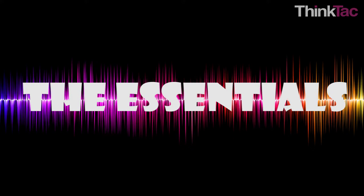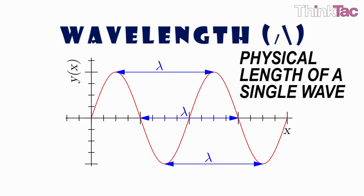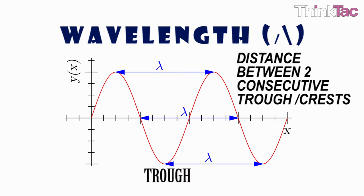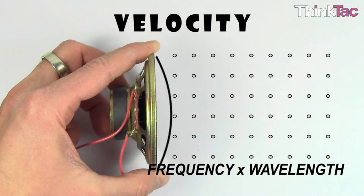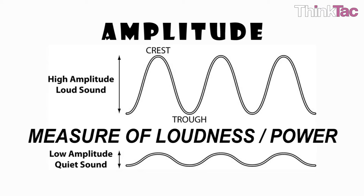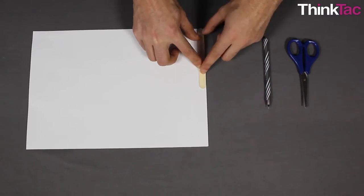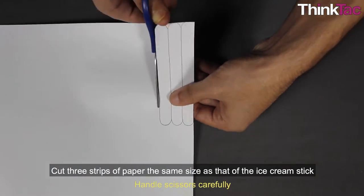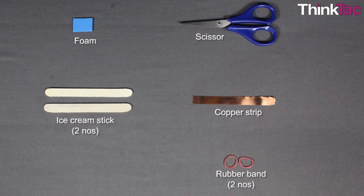Some understanding of the following concepts should be known. Frequency is the number of cycles per second of a wave. Wavelength is the physical length of a single wave — the distance between two consecutive troughs or crests. Velocity is the speed of a wave, simply the product of frequency and wavelength. Amplitude, or loudness, is the height of a wave and also the measure of loudness or power in a sound wave. A basic understanding of sound, pitch, and loudness, as well as making simple length measurements and using scissors and rubber bands, are skills required for this activity.